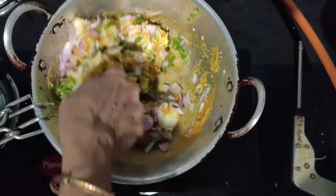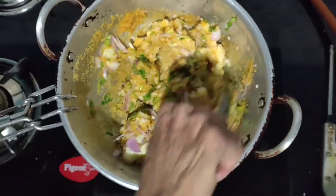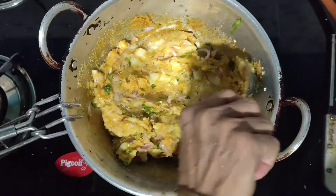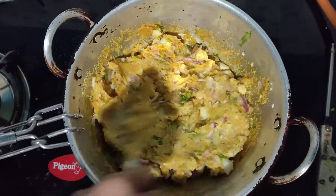Turn off the flame and mix everything very well so that it doesn't stick to the kadai. Once done, cool it for around 15 minutes so the heat dissipates. Meanwhile, boil the eggs.